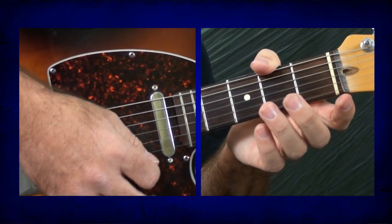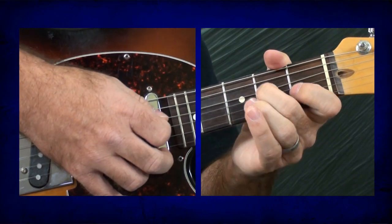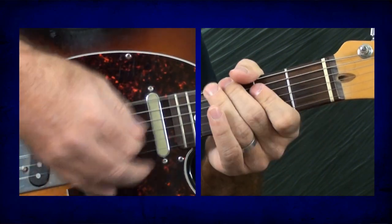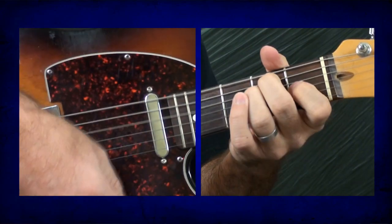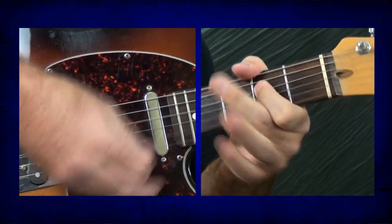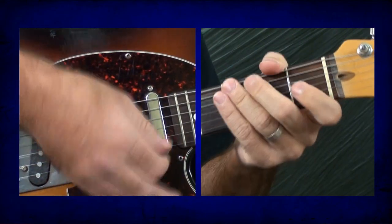And then I'll maybe hit the top two strings open, and then the lick. So you put that all together and you get something like that. It's a little bit messy, as you can hear — I occasionally hit the wrong string — but it doesn't have to be perfectly clean all the time. It's kind of an attitude sound.